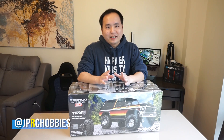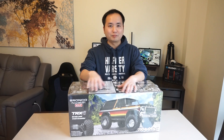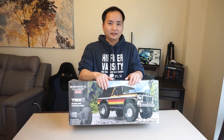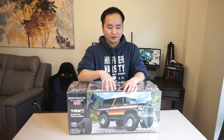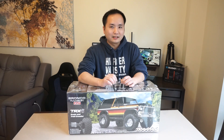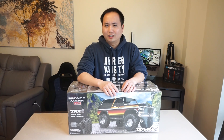Joey from JPRC and today we have a very quick unboxing video of the latest TRX4 from Traxxas. What I picked up here is the Bronco in bright red — this is the black and red edition. I picked this up from the eBay 20% off event last week. Traxxas doesn't go on sale at any dealer, but this event was paid for by eBay, so I was really lucky to pick it up. I think it knocked off about $90.